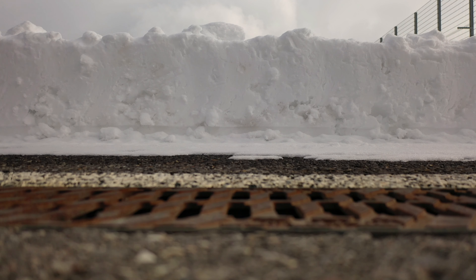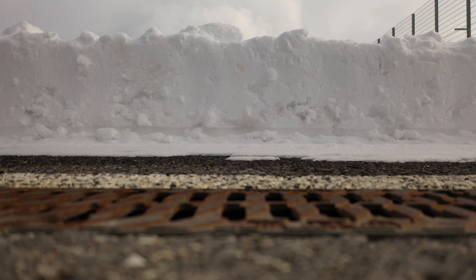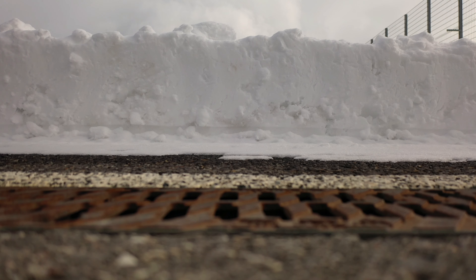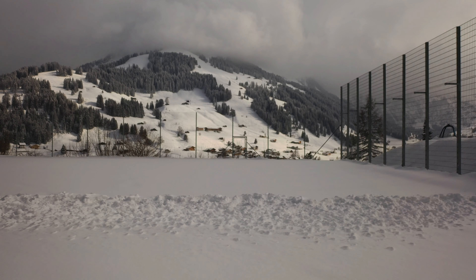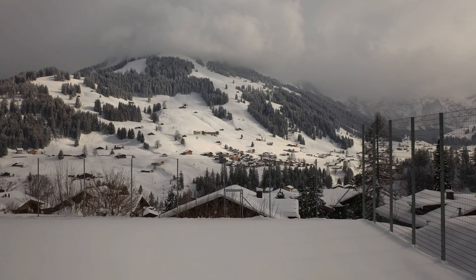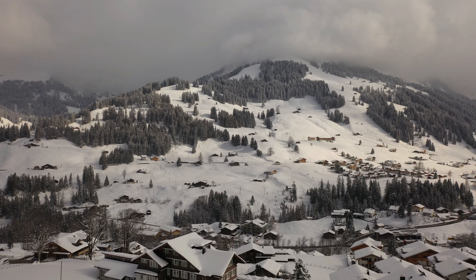Happy guys, here we are with the Mavic 2 Pro. We're checking GPS — 9 satellites here. Warming up a little, microphone's good. Going to lift it up here, marked the home point, checking the ISO — it's at 100. It's snowing a little bit.